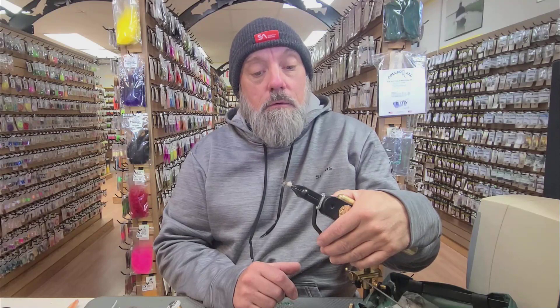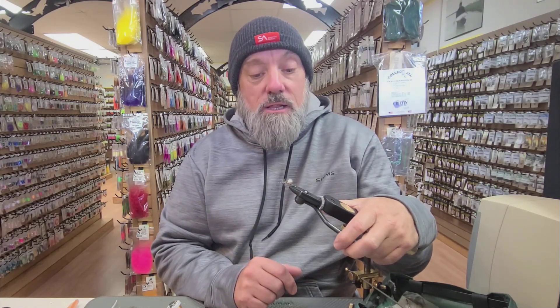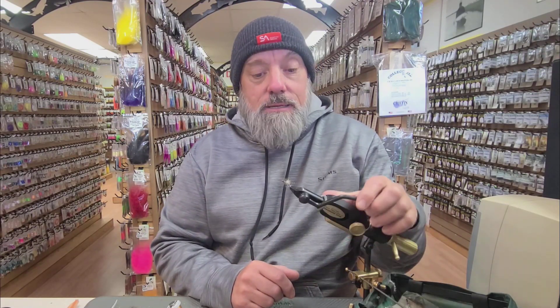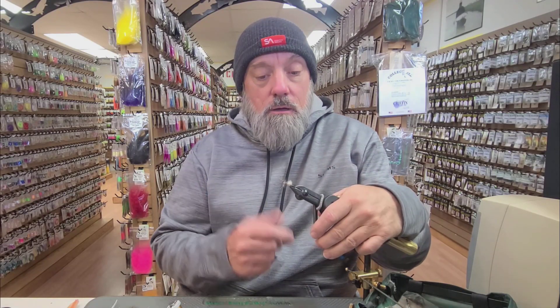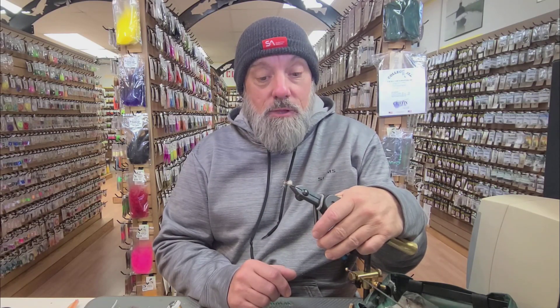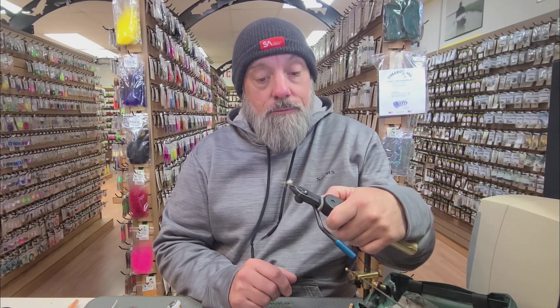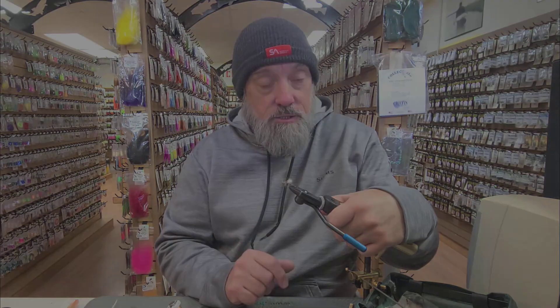Since it's May we're having big March brown hatches on the Yakima River here in central Washington. So I'm going to tie the March brown version of this, but you can easily tie it for blue-winged olives, PMDs, green drakes, any specific mayfly hatch you want to encounter. You just have to tweak some of the ingredients and colors. So I'm going to show you how to tie the snowshoe three-stage March brown, so stay tuned.